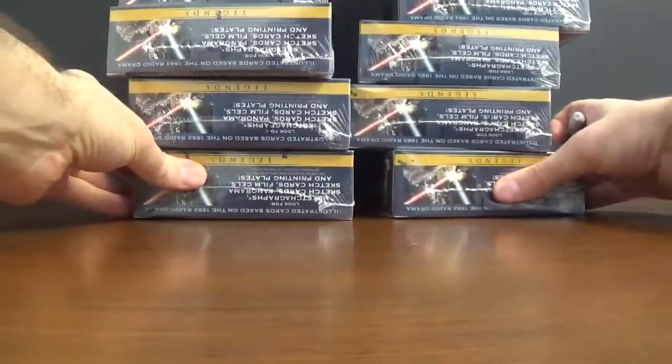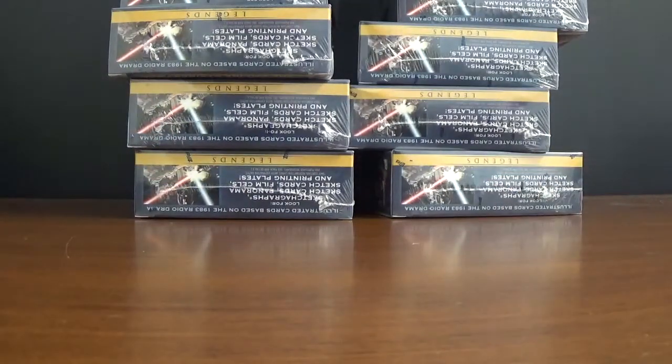We still got the Bowman Chrome, and I got more of that coming in, plus Bowman regular baseball coming in tomorrow. We got some more Diamond Kings coming in tomorrow too. So if you need that, just let me know and stay tuned — we'll bust a box of this and find out what it looks like. Thanks.